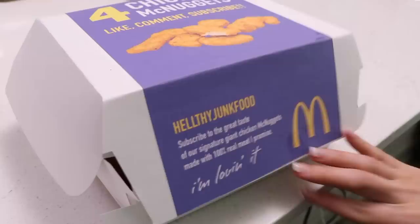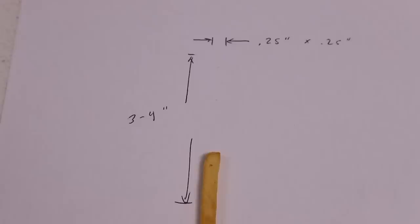Previously on Healthy Jump Food, JP and Julia — that's us — we made giant chicken McNuggets inside a giant chicken McNugget box. We teased the idea of creating a giant happy meal, so now we need to make a giant small french fry. This will all go in the happy meal, so come along on our three-part episodic journey as we travel great lengths to bring you another video on YouTube.